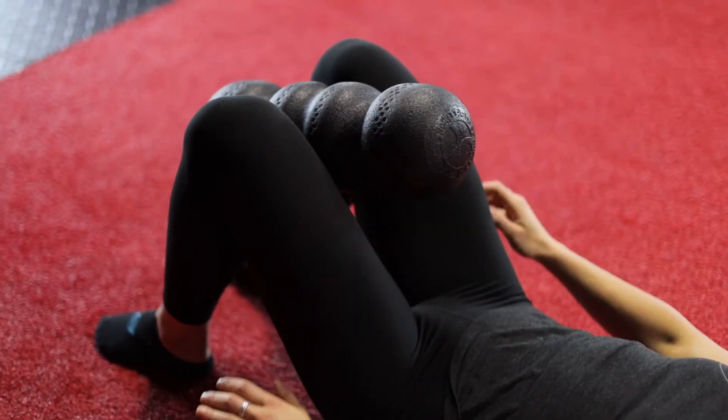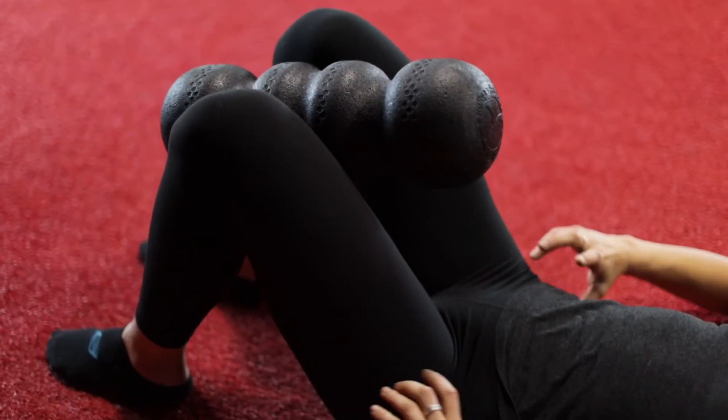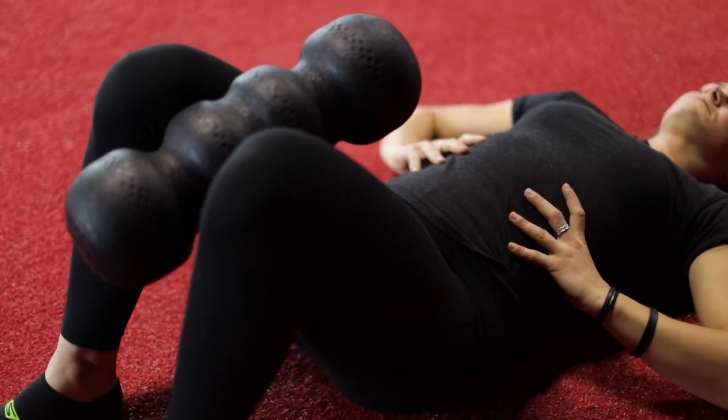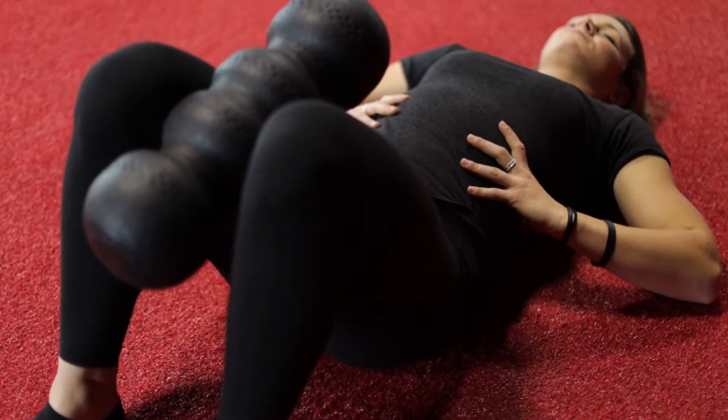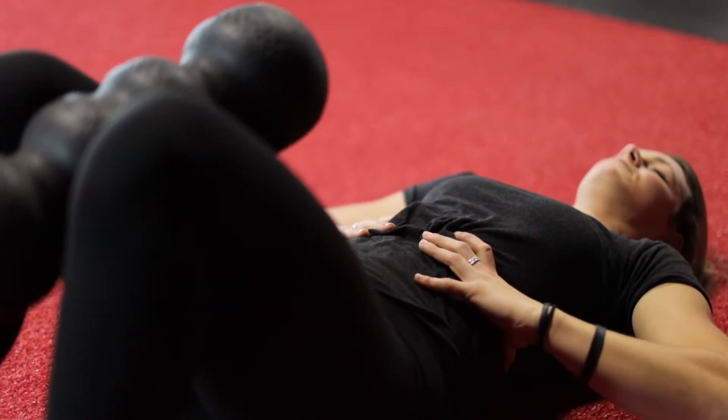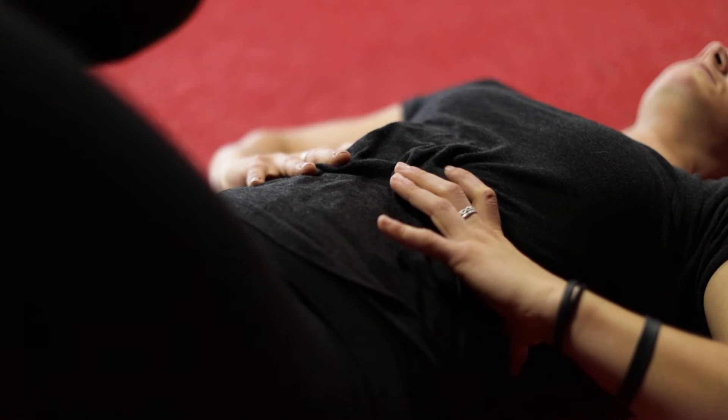This is why I'm learning how to breathe into my sides. I place a foam roller or a pillow between my legs and squeeze slightly. Then I place my hands on my sides so I can feel while taking a deep breath in, trying to expand my hands outward, then breathe out and bring your ribs down.